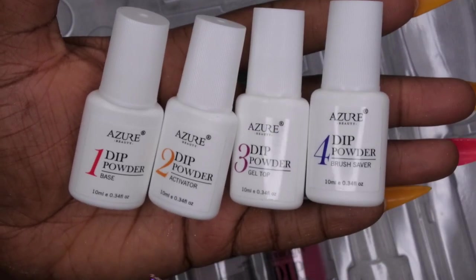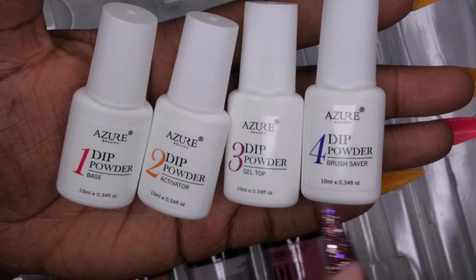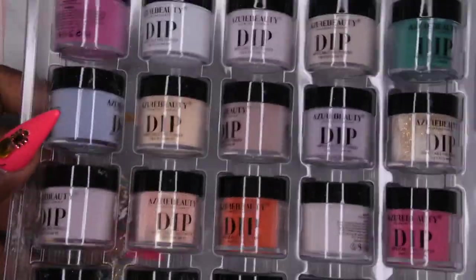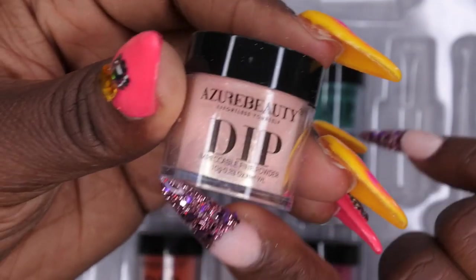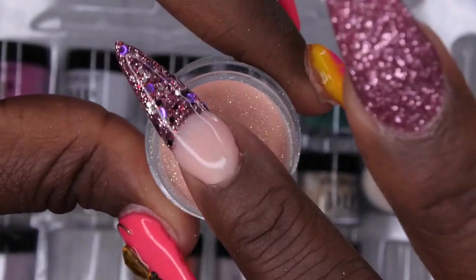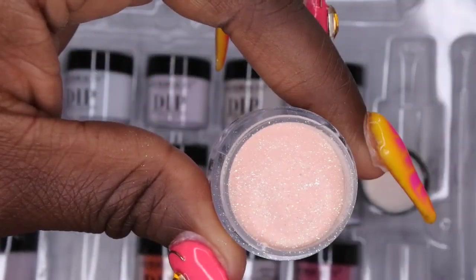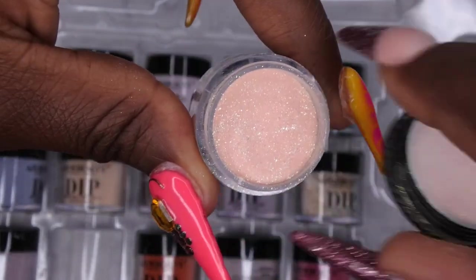Then it comes with the four-step dip liquid system. Number one is the base, two is the activator, three is the top coat, and four is the brush saver. Then we have all of the lovely dip powders. This is a 10-gram container which comes with 0.33 ounces. This is color 299 — it's a really pretty peachy color with gold. I'm curious about the consistency — oh, nice and smooth. I like that, it's very finely milled.